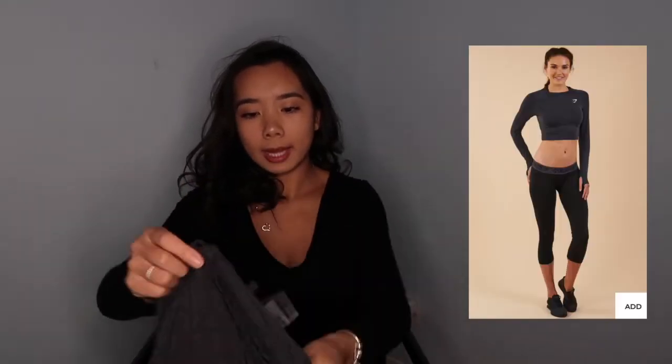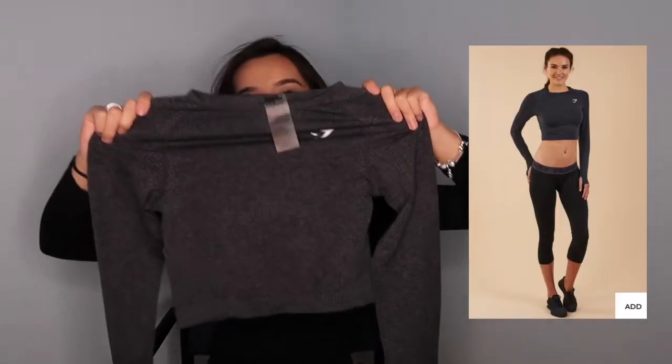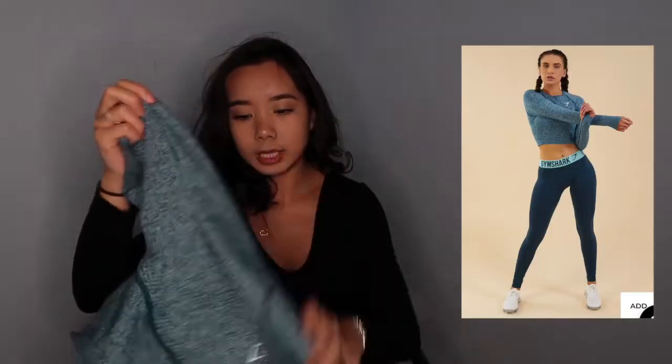So I ordered three vital seamless long sleeve crop tops: one in the black marl, one in the deep teal, and the last one is in sand.